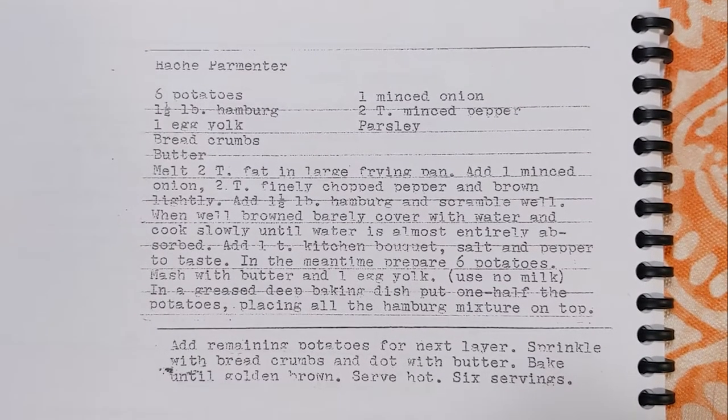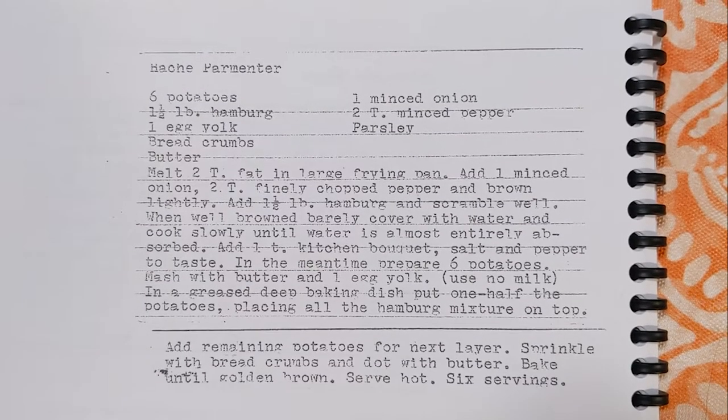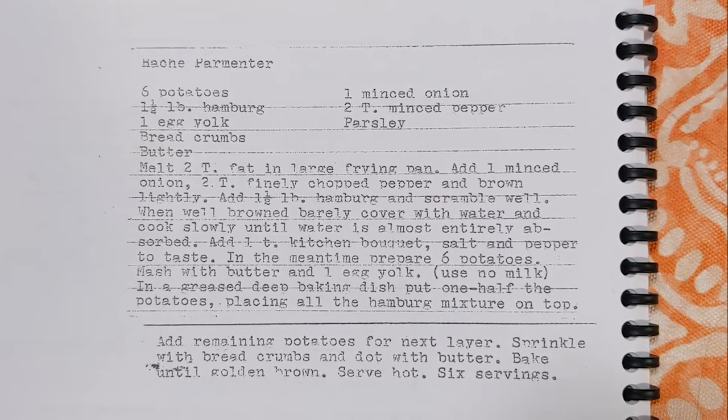Hi and welcome back to this week's edition of Grandma's Cookbook, where I wish I actually had this as a kid, because honestly one of the things I hated the most as a kid — and still kind of do now — is shepherd's pie.